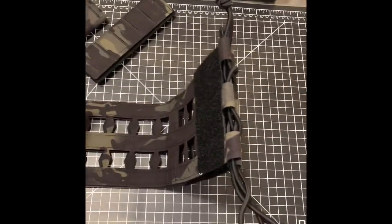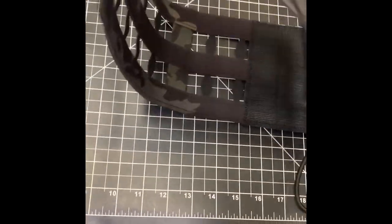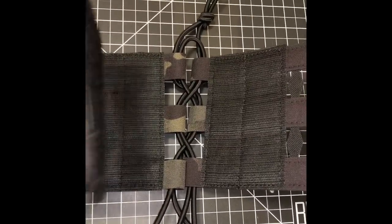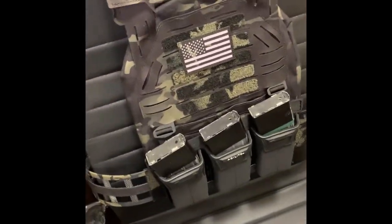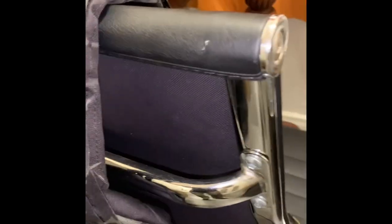If you need side plates, you can get the LBT 2739Q side plate pouches, which are compatible with the standard cummerbund situated on the table, along with the six-inch shoulder pads that it comes with. In this video I do have aftermarket shoulder pads and the triple mag pouch, and it has a Tegris cummerbund, so keep that in mind.